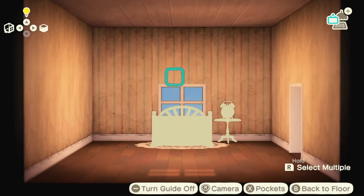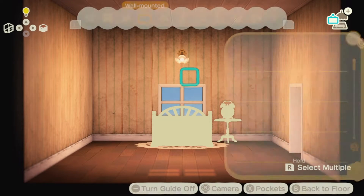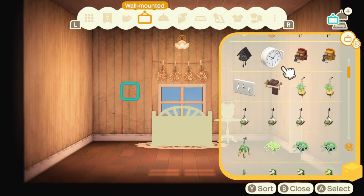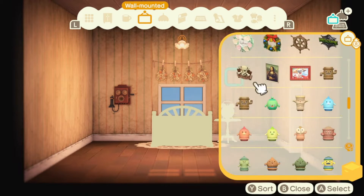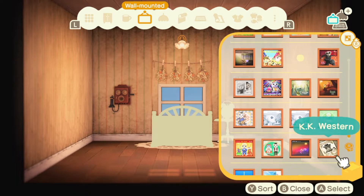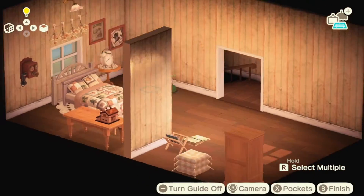I'm adding details like the lacy rug and wall items to put the theme together. I tried to imagine my rep actually using the items I placed, but of course it doesn't always have to make sense or be accessible if it looks cute. I often forget that you can hang the K.K. Slider albums, but when I do remember, it can really add to the details of a room and tell a story — like maybe Grandma likes country or westerns. I personally don't, but the albums fit the decor and look cute.